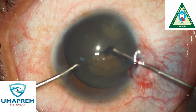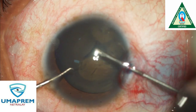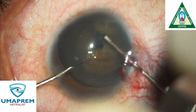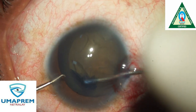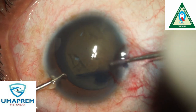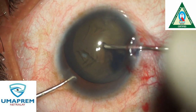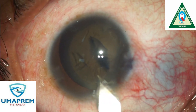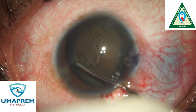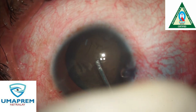We start with a bigger rhexis because this nucleus is very bulky and very hard. We generally make a 6 mm rhexis, which is slightly larger than the normal rhexis, because this type of eye has very high chances of complication and very loose zonules.